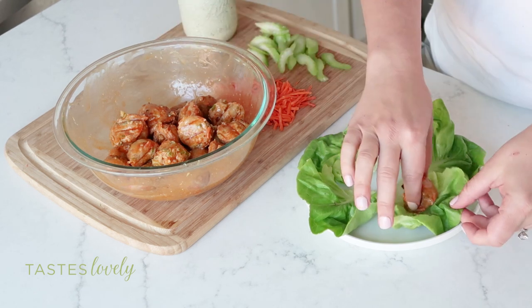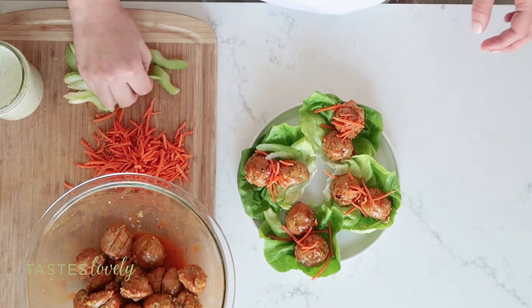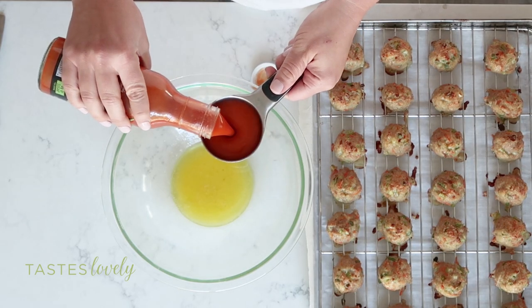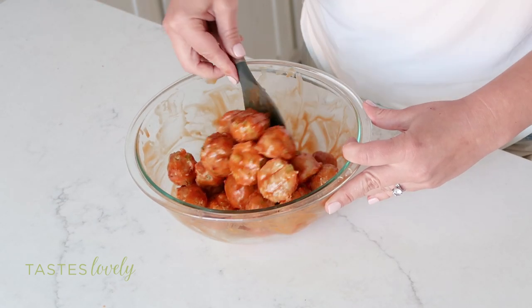Today I'm going to show you how I make these buffalo turkey meatball lettuce wraps. They are so delicious. It's everything you love about buffalo wings but without the deep frying, and the oven does most of the work for you. The turkey meatballs are tossed in a keto-friendly buffalo sauce, and they also have all of the buffalo wing flavors inside the meatballs.